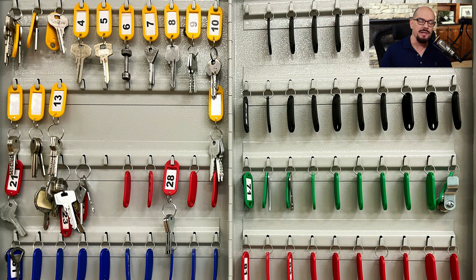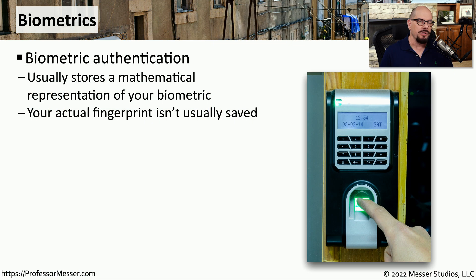To ensure that the organization gets the key back after checking it out, they often require some type of collateral. You may have to leave an identification card or your mobile phone to ensure that you will bring back that key and be able to retrieve your personal items. We've talked about using cards and passphrases to gain access, but what if you use a piece of yourself to gain access? You would do that by using biometrics.